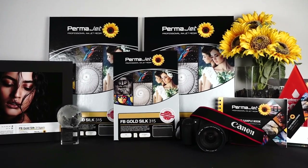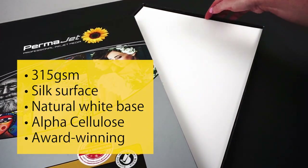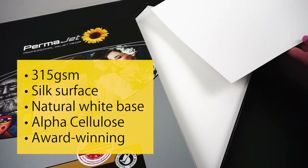FB Gold Silk is a 315 GSM inkjet paper from Permajet's Fibrebase range. This alpha cellulose paper has a warm white base and sumptuous silk surface, reminiscent of traditional darkroom materials.